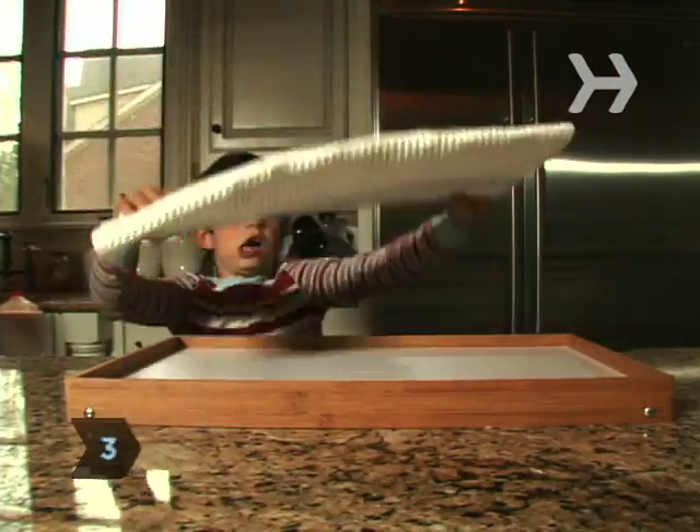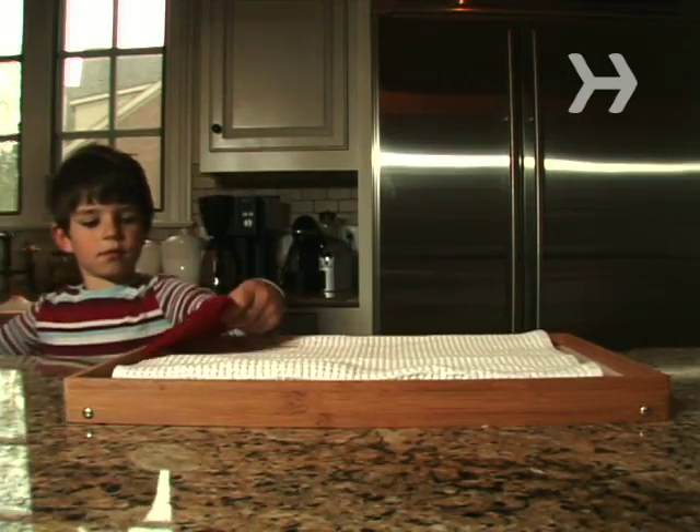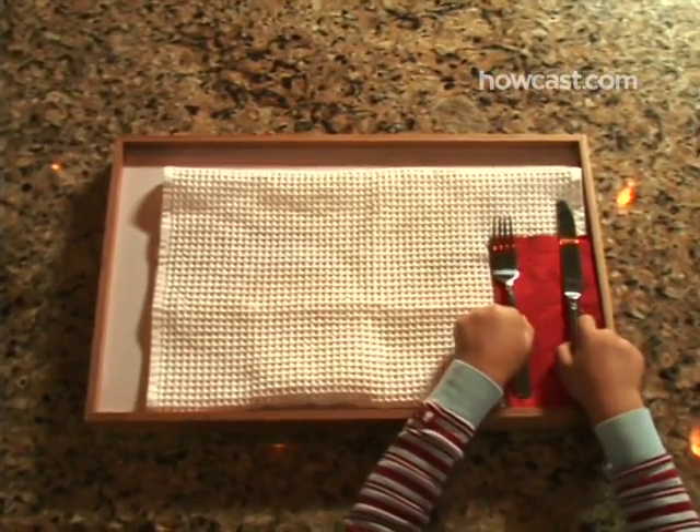Step 3. Before you get the food ready, prepare the tray. Spread a cloth napkin or a clean dish towel on the tray. Add a napkin and mom's good cutlery.